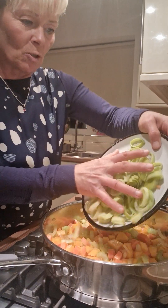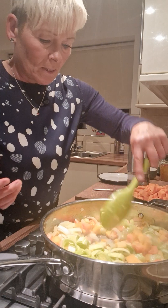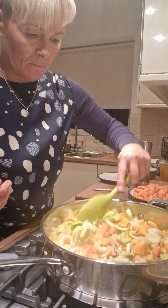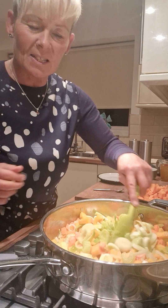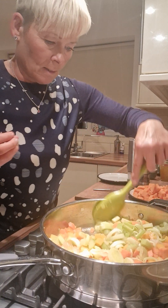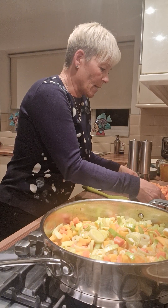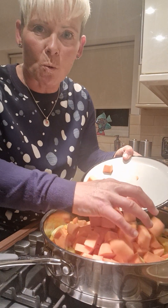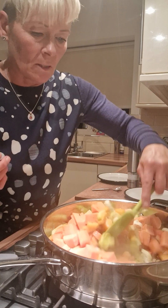So now I'm going to add in the leek — a nice leek. Adding in all these different flavours, all the different colours, it's really, really nice. Just keep stirring it. You don't need to add the salt and seasoning until a little bit later on. Then I'm going to put the butternut squash in. I love butternut squash — I've done butternut squash and sweet potato soup. Add in a few chillies to give it just that little bit of a kick.